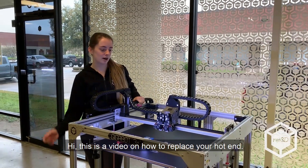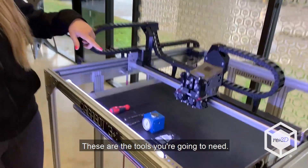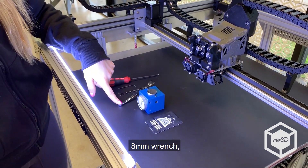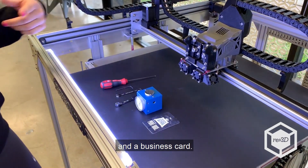Hi, this is a video on how to replace your hot end. These are the tools you're going to need: a 2.5 Allen wrench, a 2 millimeter Allen wrench, a 5.5 wrench, an 8 millimeter wrench, and a tool setter and a business card.